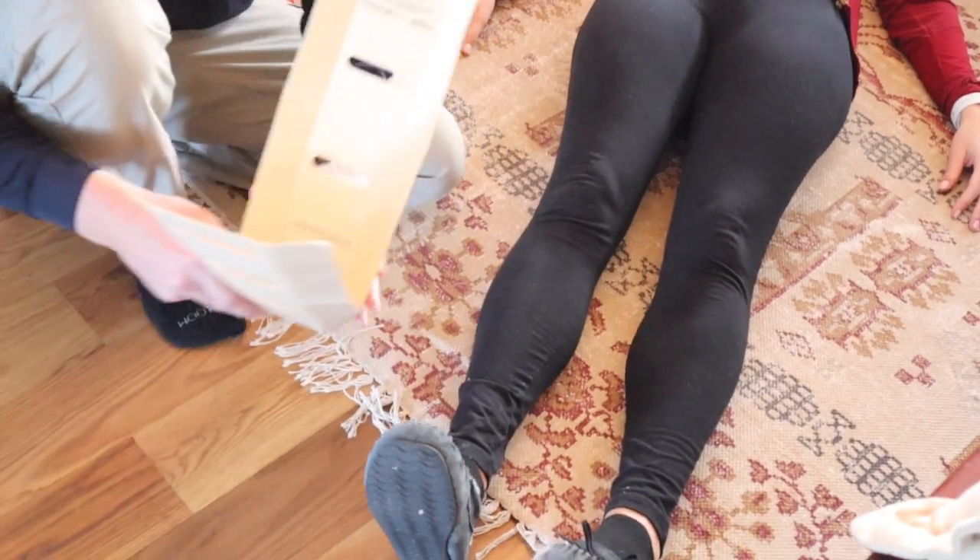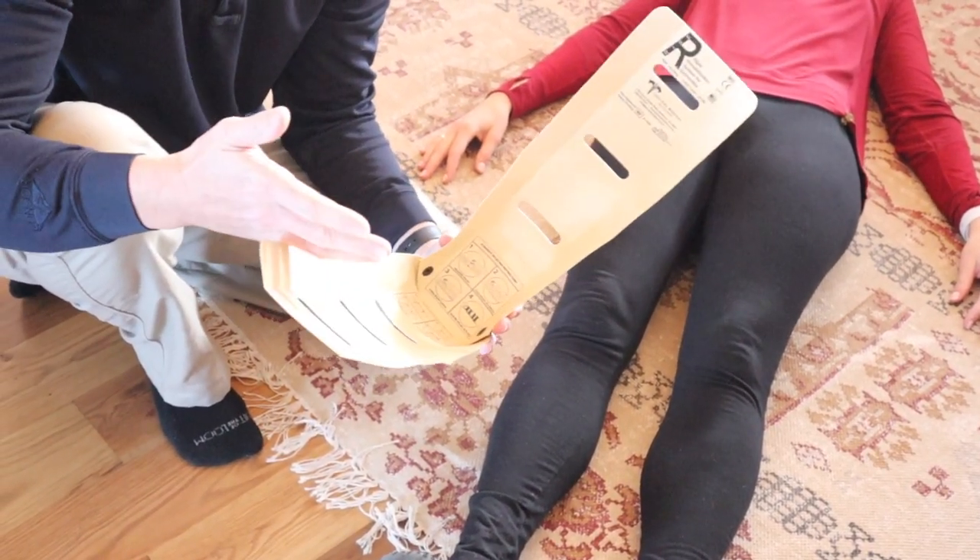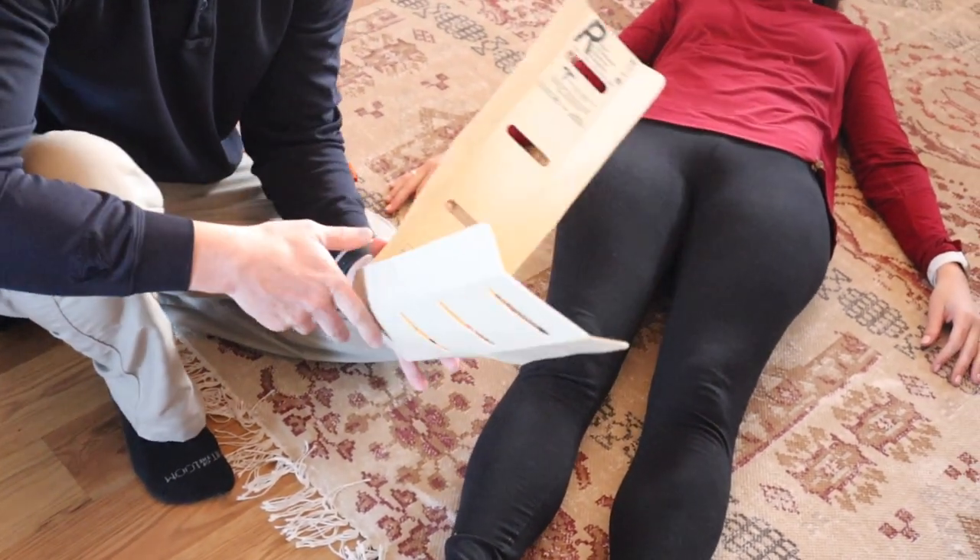This operates just like your typical splint does. And because it's not cardboard, if you get some blood on it, it's going to wipe clean — you don't have to worry about contamination.